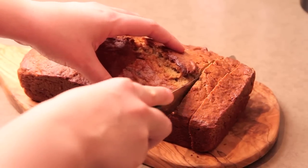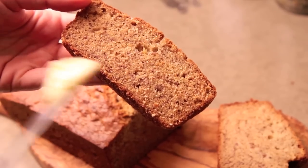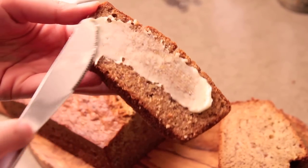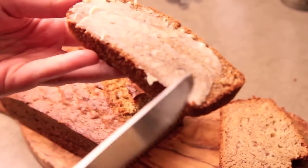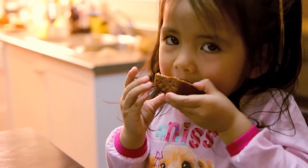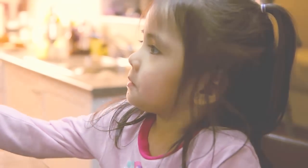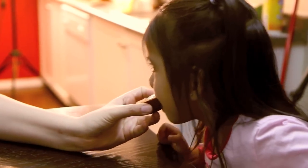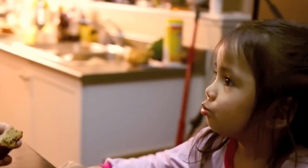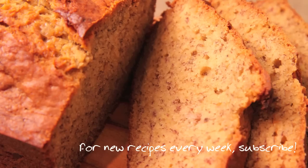After that, go nuts — spread some nice butter on top or enjoy it however you like. That's my banana bread recipe; I hope you enjoyed it, so take this recipe, make it yours, and have fun in the kitchen. My question of the day: what is your favorite thing to bake? And if you don't bake, what's your favorite thing to get at the bakery? Let me know in the comments down below, and we'll see you next time — thank you for watching the Aimless Cook.